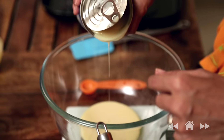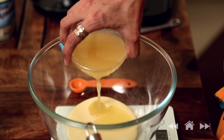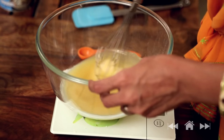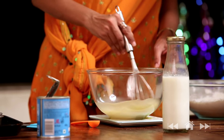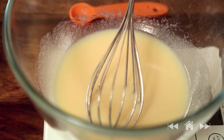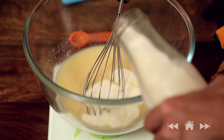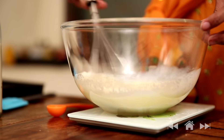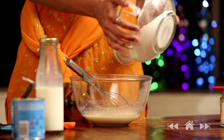Next we move to our wet ingredients. We need 100 grams of condensed milk, to which I'm going to add 80 ml of melted butter and give it a stir. Then add 50 ml of milk and just whisk it. Now it's time to mix our dry ingredients with our wet ingredients.